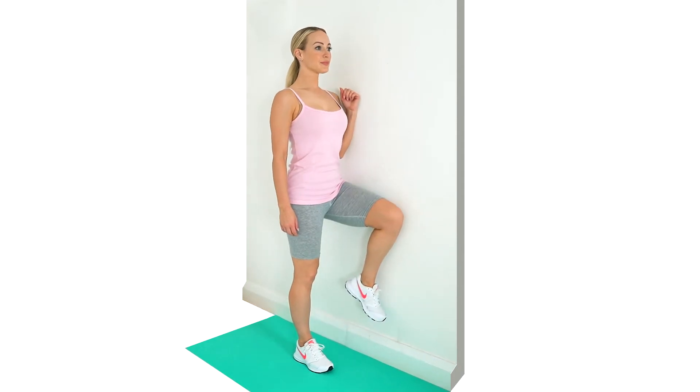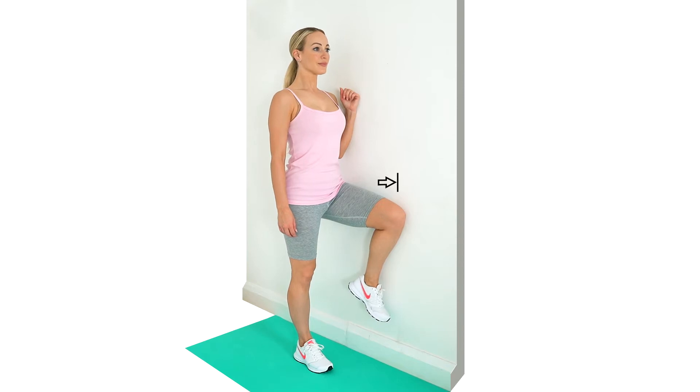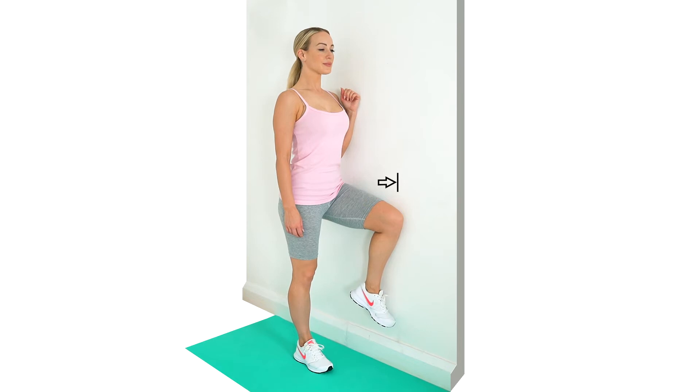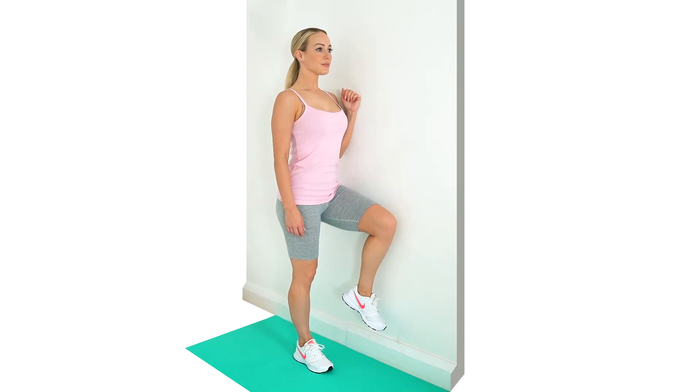Stand side on to a wall. Lift your leg closest to the wall. Push your leg up against the wall. Stay upright without leaning. To make the exercise harder, widen your stance a little.